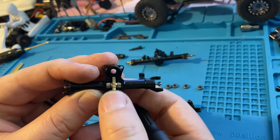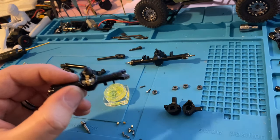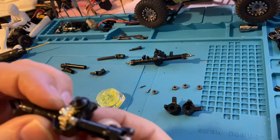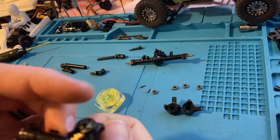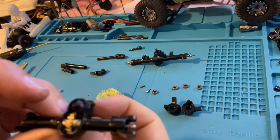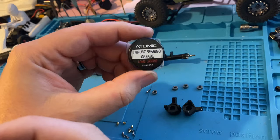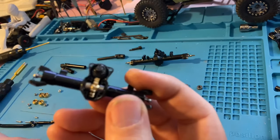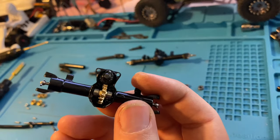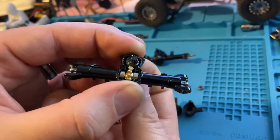I'm going to use a little bit of this atomic ball diff grease. Now this isn't a ball diff — it's a worm gear diff — but it should work the same. It's not super thick but it's just enough to keep it nicely lubed in there. This is used in Mini-Zs and they're pretty high performance, so it should work just fine here. You can also use some thrust bearing grease on your bearings if you wanted, just a little bit.